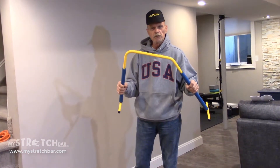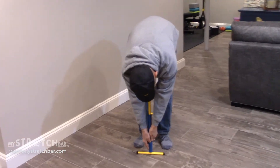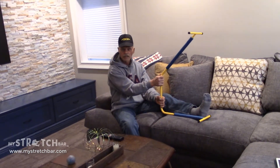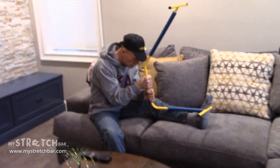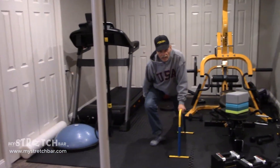My stretch bar helps me stretch from five different positions. I can stretch standing up, touch my toes. I can sit on the couch and do leg stretches. I can even do lunges. I can stretch even laying down in bed.